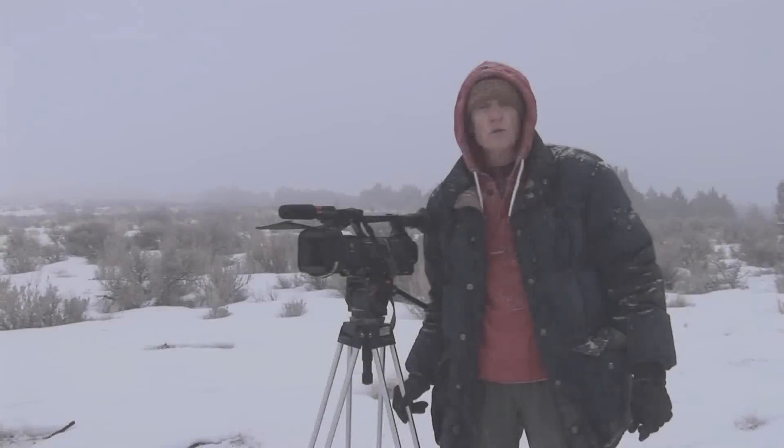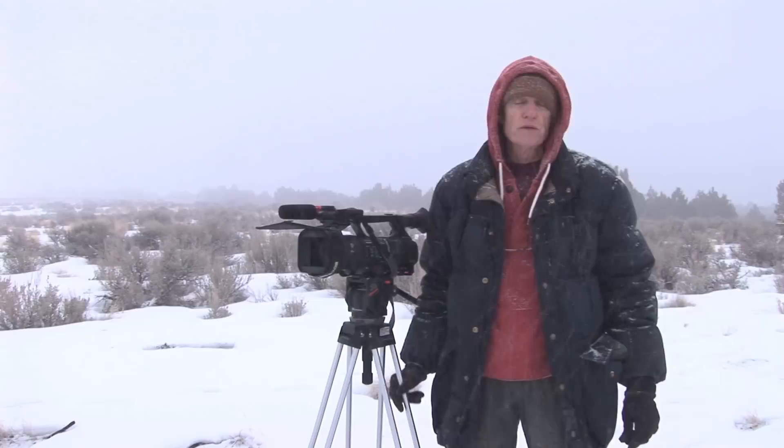I'm Randall Morgan. Our company is Morgan Star Media. We're from the San Francisco Bay Area, and today we're out in Utah's West Desert shooting a documentary.